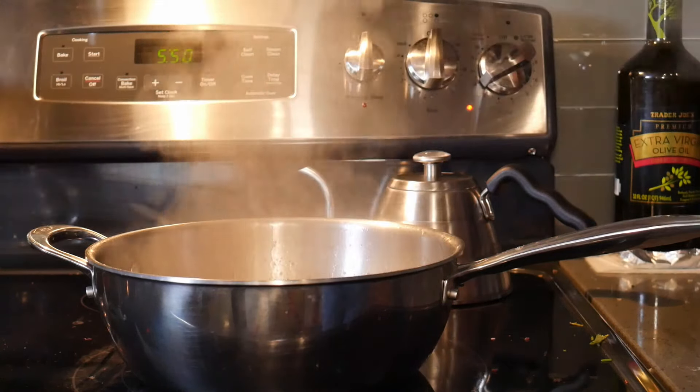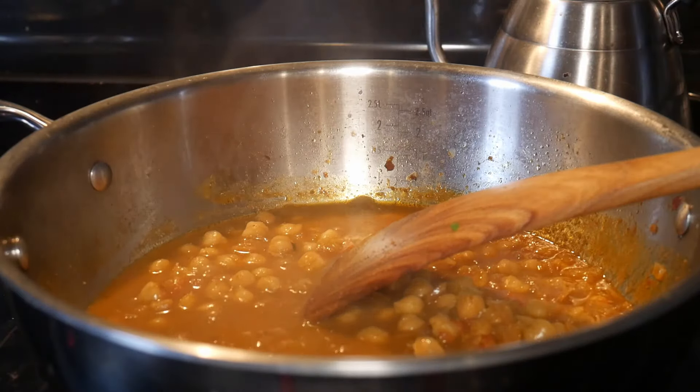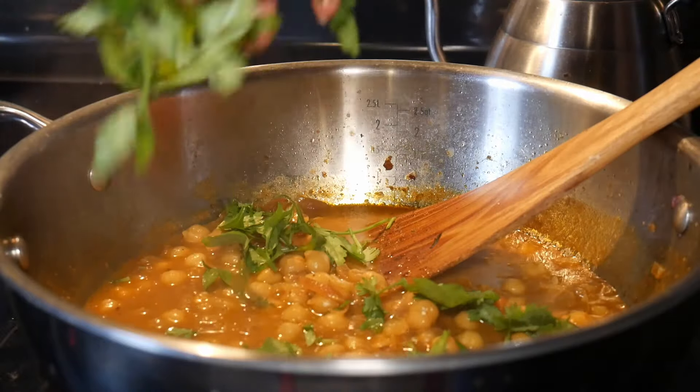Now return to your bubbling cauldron. Give the curry a taste and add salt in half teaspoon increments as needed. Finally, garnish with a sprinkle of cilantro.